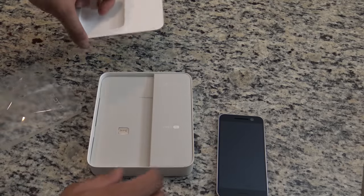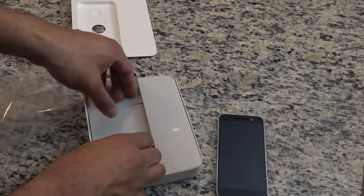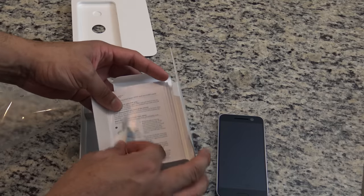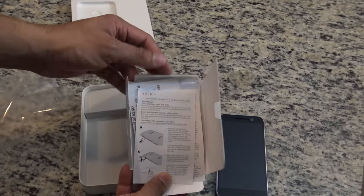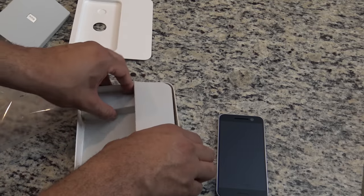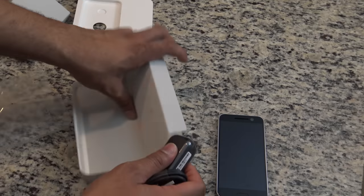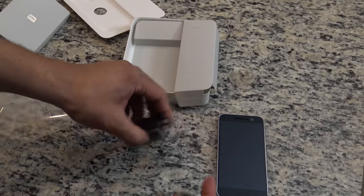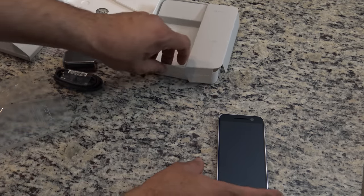Let's see what it comes with. Inside here we have your SIM card tool, your stickers with all your IMEI information, and your manuals, guides, and instructions. We have your Quick Charge — this is Qualcomm's Quick Charge 3.0 charger, which is going to give you fast charging. And then you have a USB Type-C cable, because this is a phone with USB Type-C.